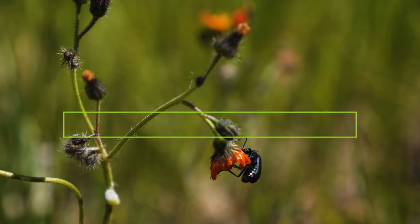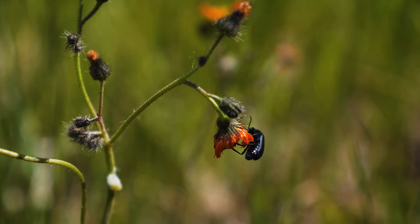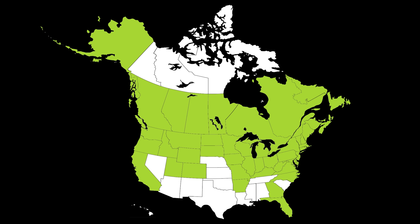Orange hawkweed is a perennial terrestrial weed, native to Europe. It was intentionally introduced to North America by 1875 as a garden ornamental, and has since been reported throughout most of northern North America.